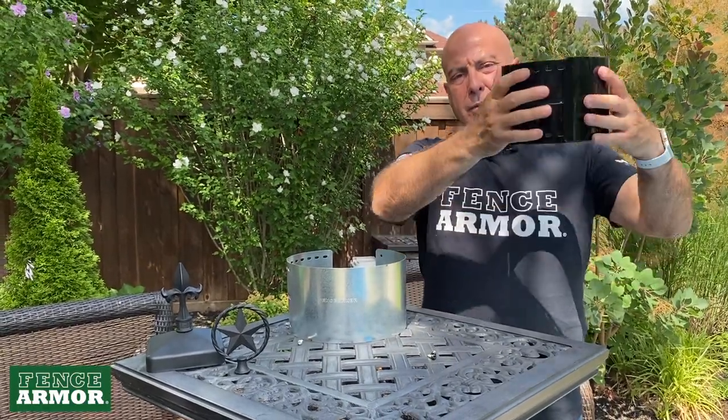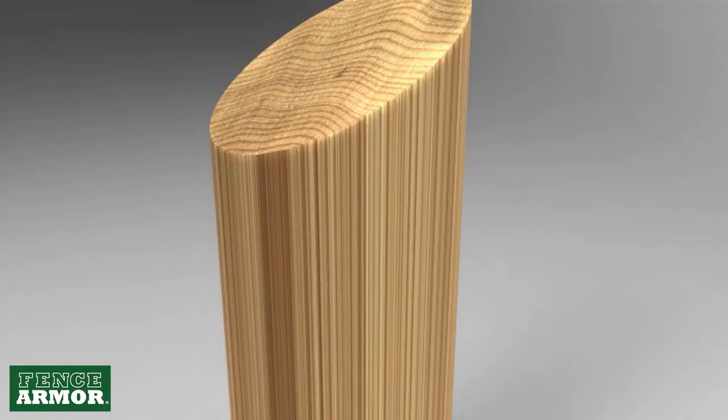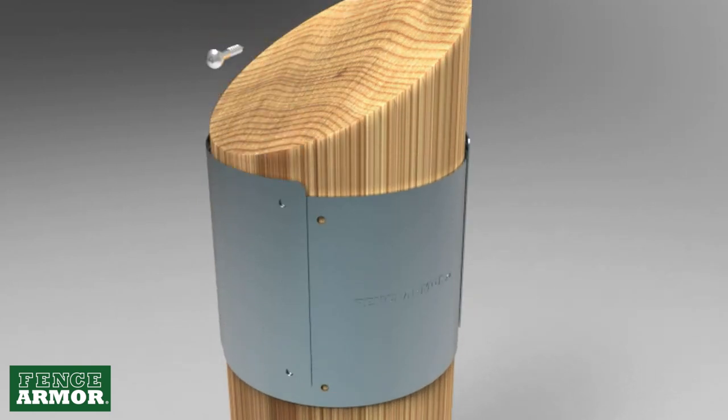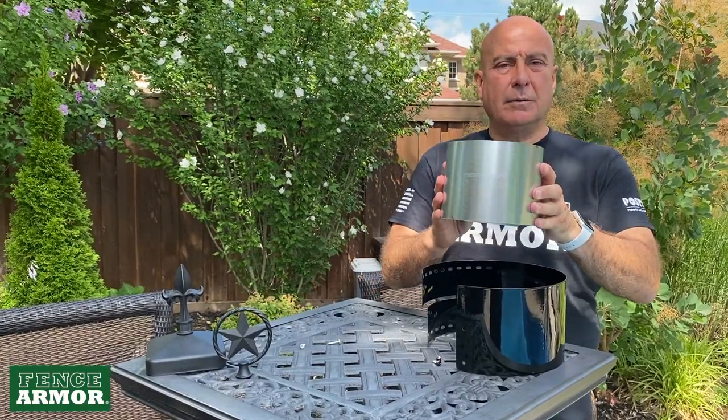Oftentimes, people use our round series on the top of the post as well to protect from horse cribbing. It gives it a nice look. So all of them galvanized steel, powder coated to look great, and adjustable so that you can fit any size post.